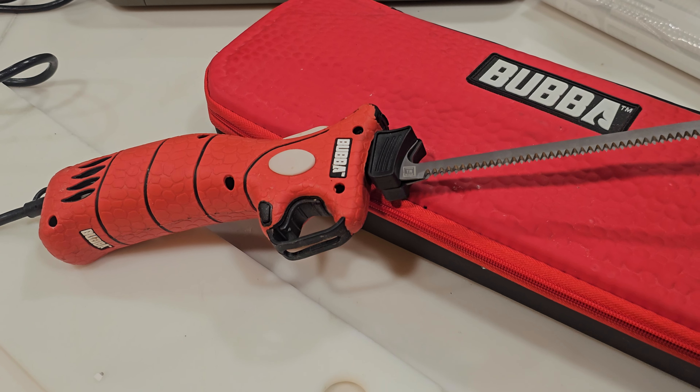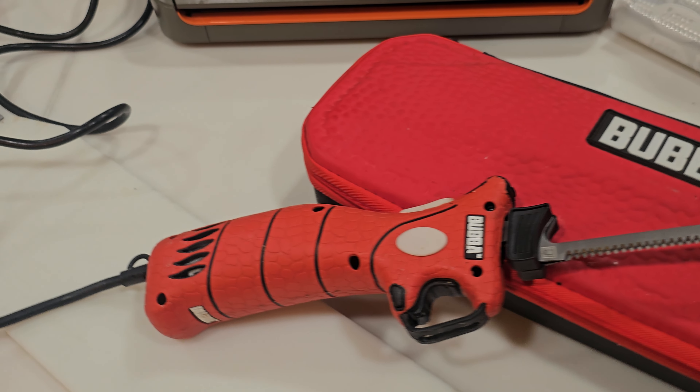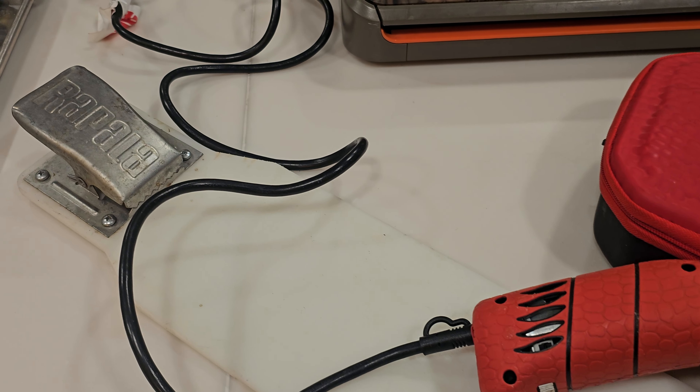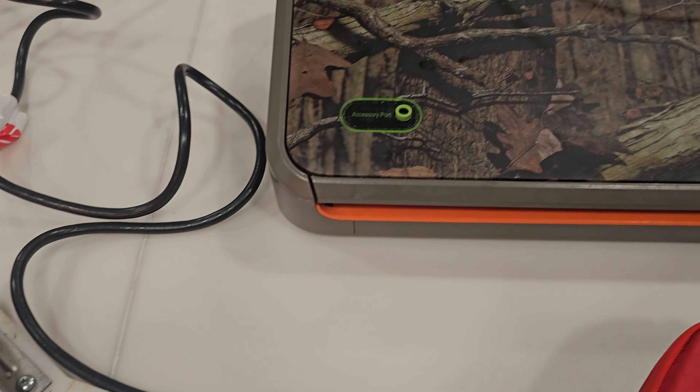The tools I use are really simple: just an electric Bubba knife, a cutting board, and then I finish off with a vacuum sealer.